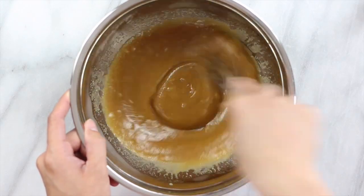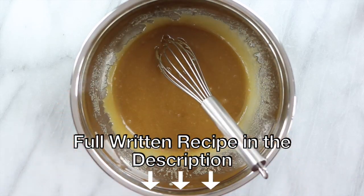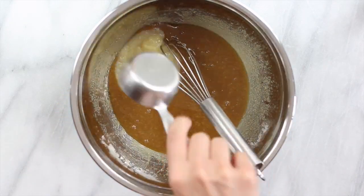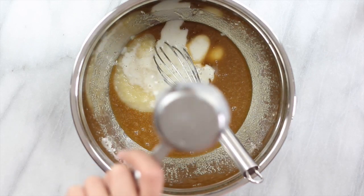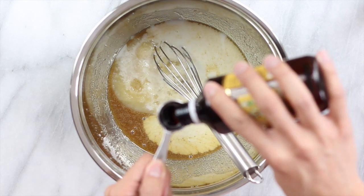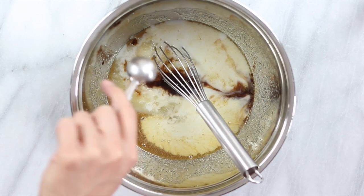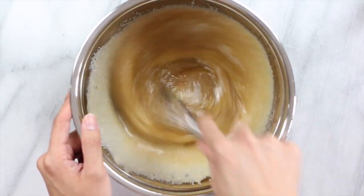You'll be able to find the measurements for all of these ingredients on the blog, just down in the description. Now add in some applesauce — unsweetened — some non-dairy milk, also unsweetened, and some vanilla extract. Now just whisk this again until it is well combined.